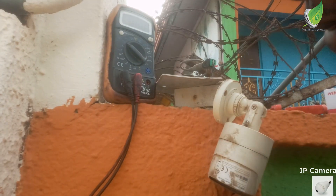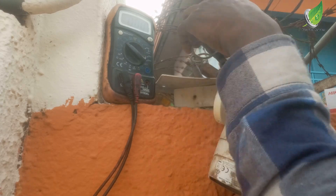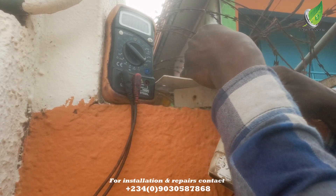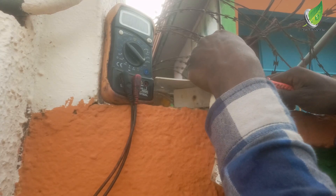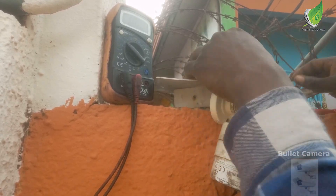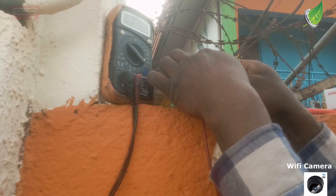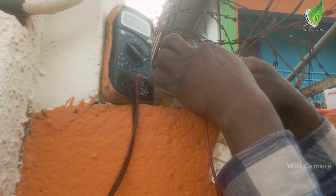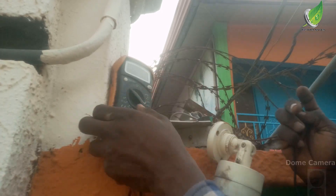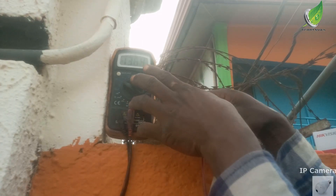I'm going to set my voltmeter to 20 volts because this CCTV camera is powered by 12 volts, so I need to set my multimeter to 20 volts in order to read 12 volts. I'm removing the insulation so that I can plug in my probe to the cable. You can see it's reading around 12 volts, which means the power is coming through here. I'll bring my multimeter closer so you can see it clearly — you can see this is 12 volts.